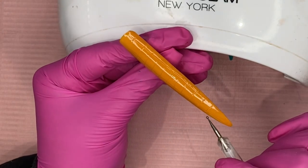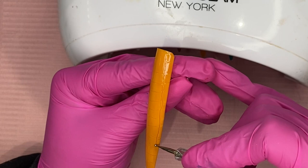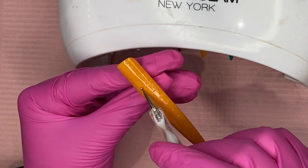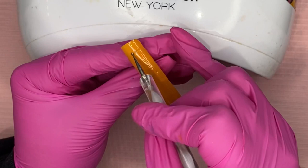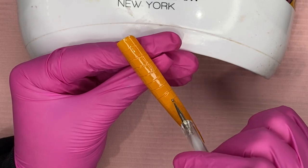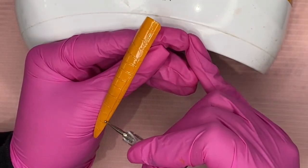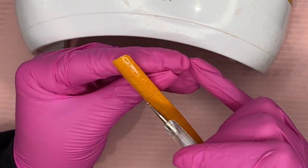Then I drew some lines going across the nail — they don't have to be straight, I'm kind of wiggling my dotting tool as I go. Then I'm outlining those lines so there's a little space in between each one, and you can see the color underneath for contrast. If you feel like the gel polish is a little too wet, you can cure it for literally one second just to thicken it up slightly so it's easier to work with and the polish isn't running.